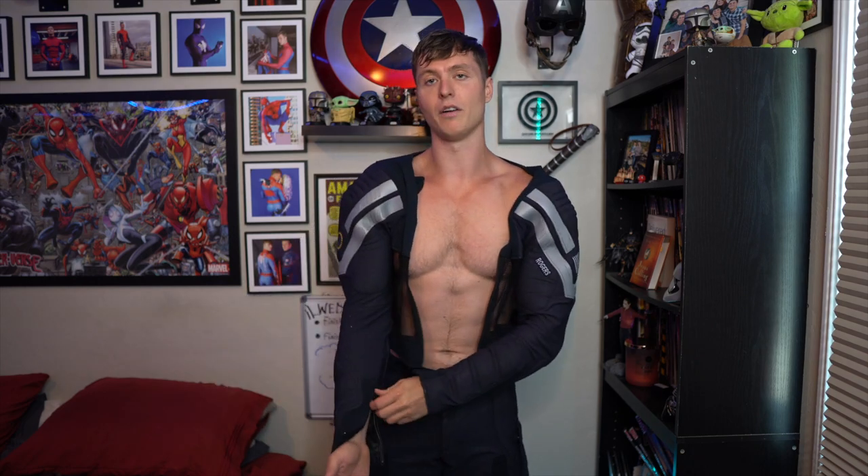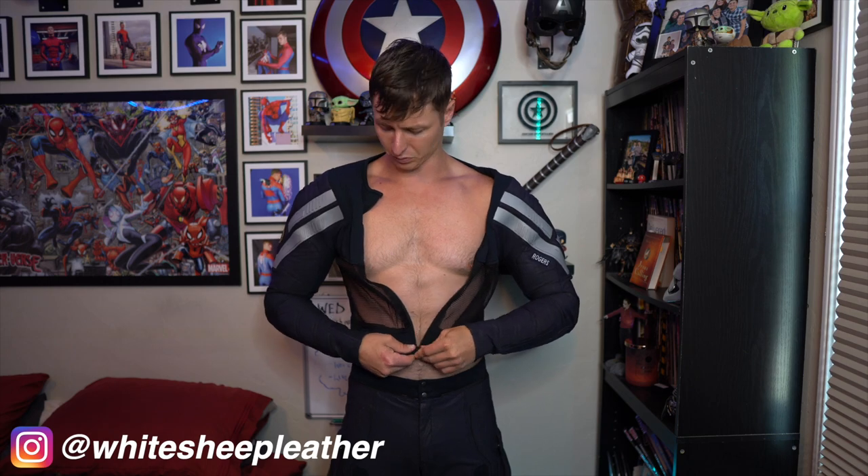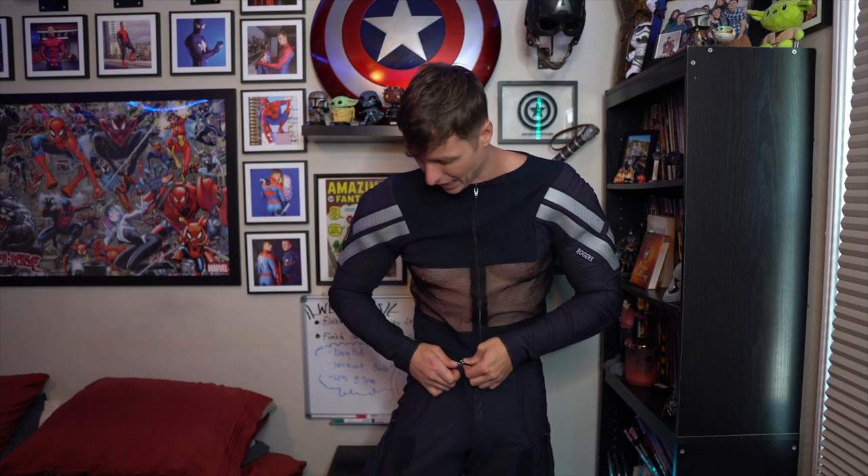I really, really love this suit. This is a screen print stealth suit from White Sheep Leather. It's the nicer one of the two, and it has just really amazing detail on it. The one thing I really like about this suit compared to my other suits — I have the Endgame suit and also the Civil War suit — is this one actually fits very tight and has a great fit to it.